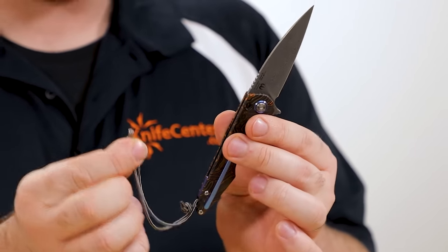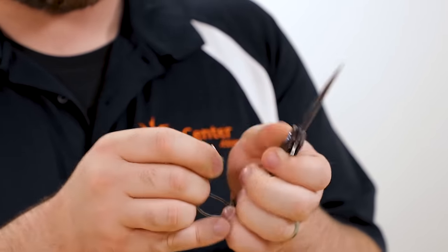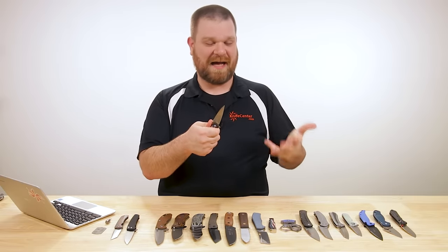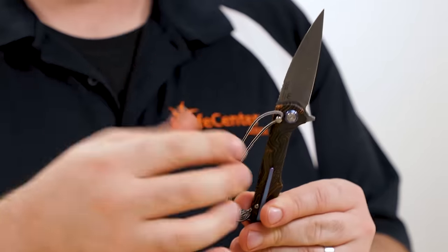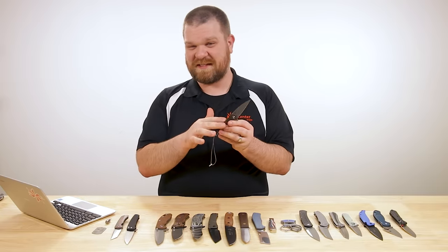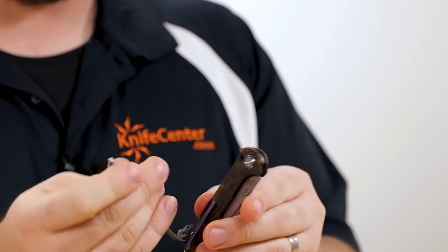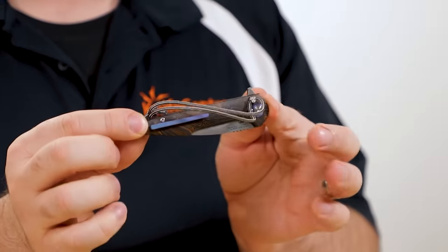In addition to that, you've got a lanyard attached with a nice metal pin on the end. You'll notice there's a hole on the backside — you can pop that pin in there, and now you've got a stop pin that's going to keep that blade from closing at all. So you still have locking functionality; you just have to engage it manually. You can also use that pin when the knife is closed so it won't accidentally open in your pocket or bag.